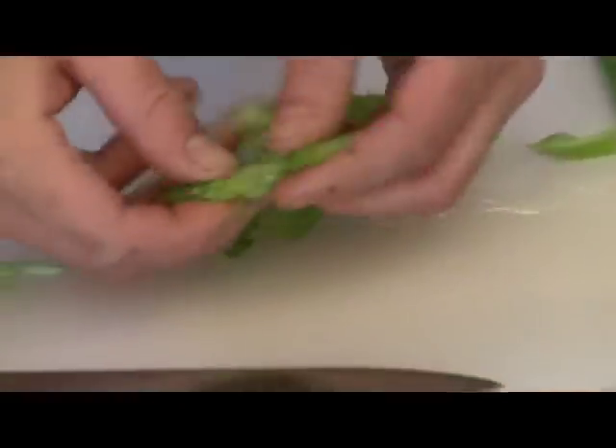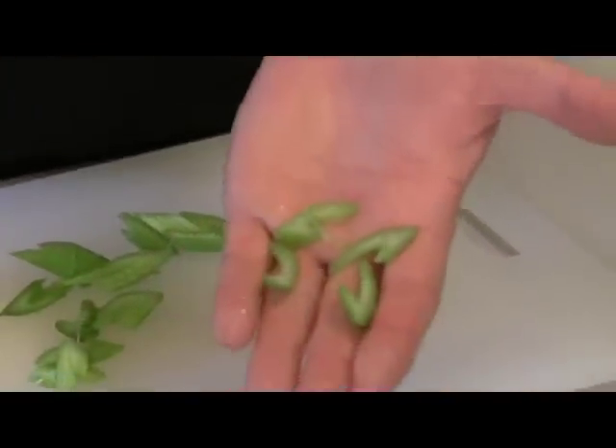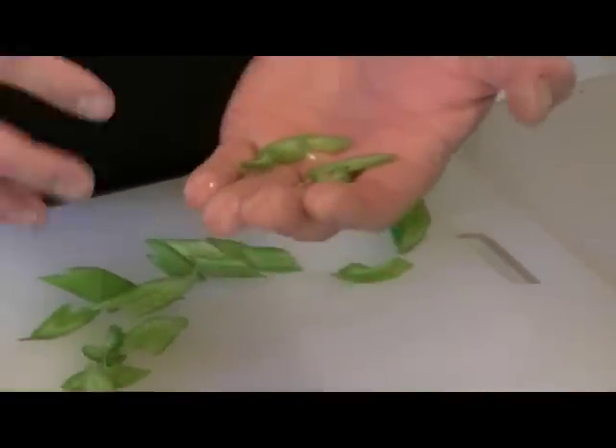And what you come out with are little pieces like so. It looks pretty cool in your salad and it's not a huge chunk that you're biting into.